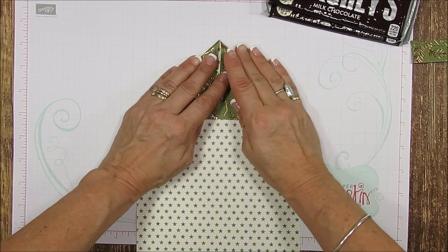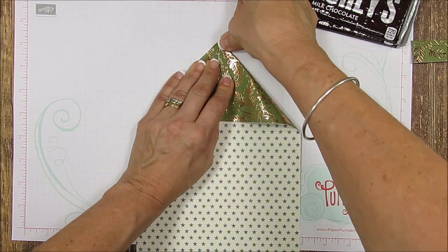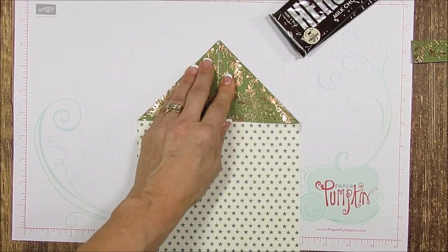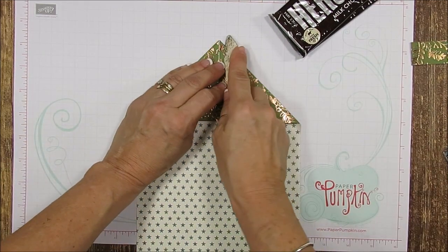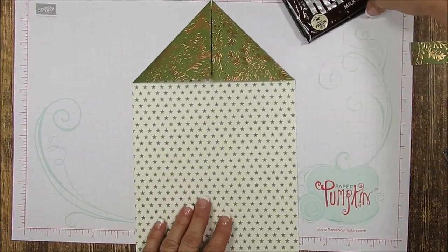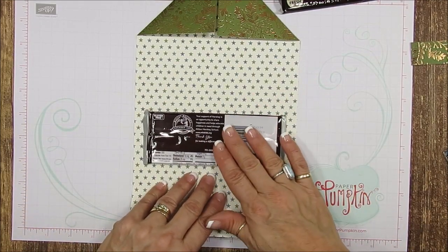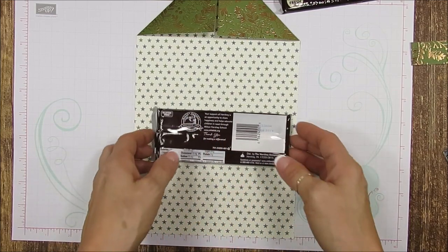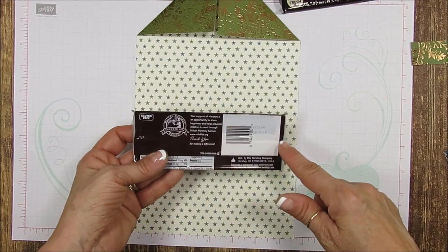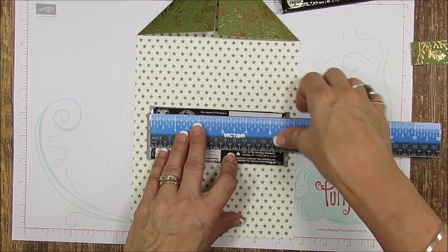You're going to fold to make a nice point right at your center. Let's bring that together. I tried to do it without marking and I was always super off, so with the mark it comes out lovely. I don't even glue that. Now you're going to take your chocolate bar and put the back of it here.